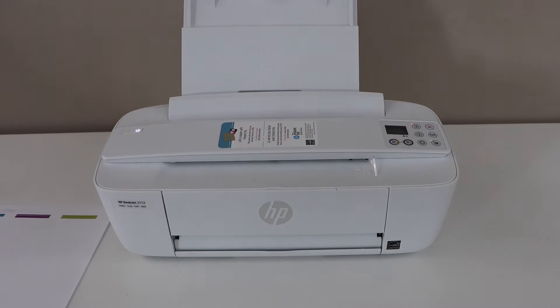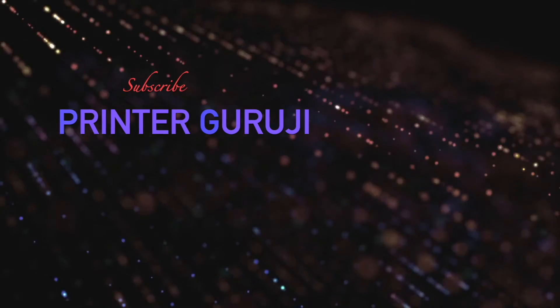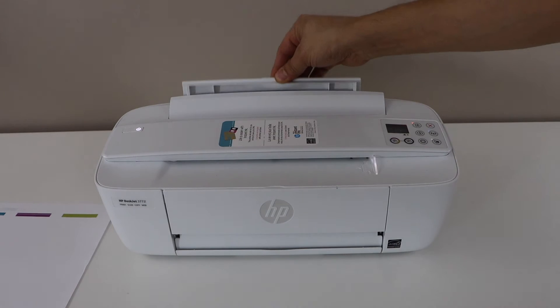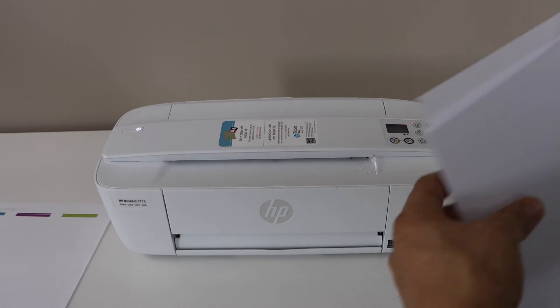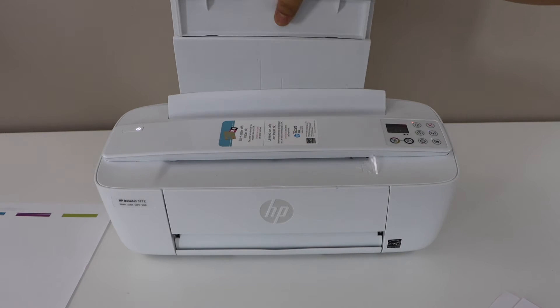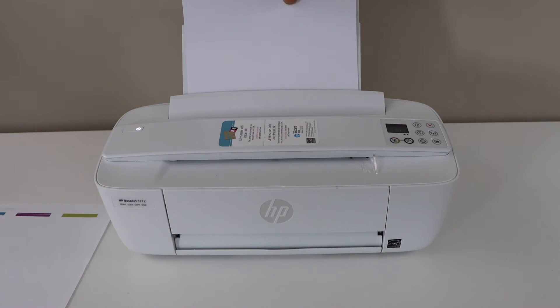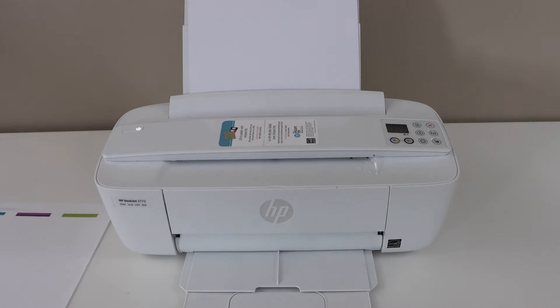In this video I'm going to show you how to hard reset your HP DeskJet 3772 all-in-one printer. The first step is to load the paper — switch on the printer and then place the pages. You can use a letter size or A4 size paper. Place it in the paper output tray and slide it out.